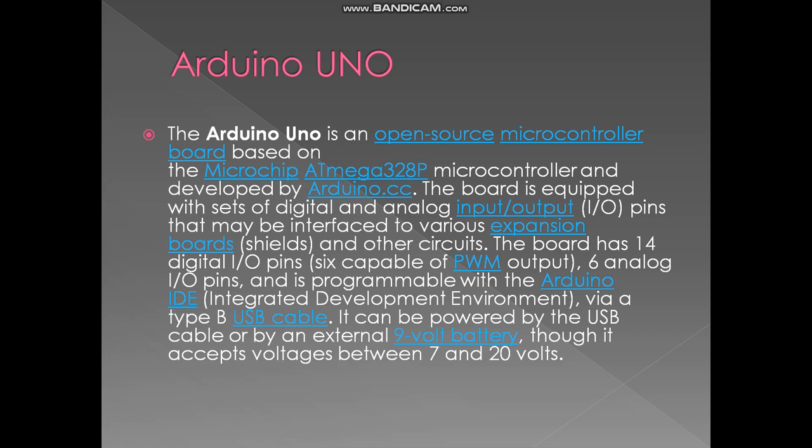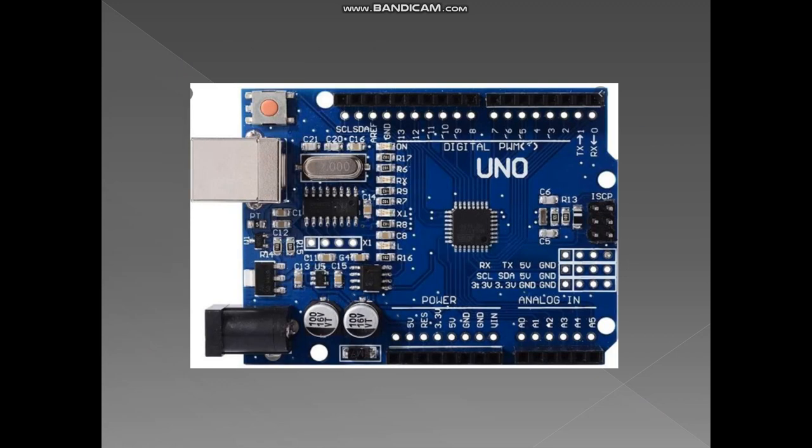What is Arduino IDE? Arduino IDE is a programming language environment, similar to Java and Python. If we don't know Arduino IDE, we cannot even turn the servo motor. So if we want to make a project with Arduino Uno, we have to know this language.